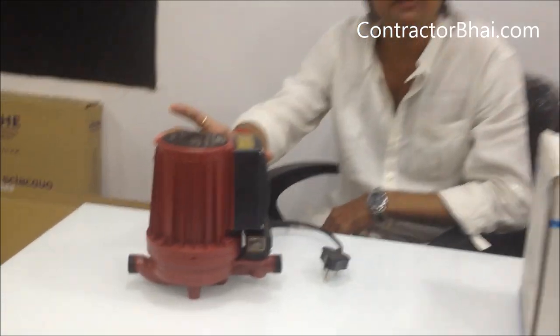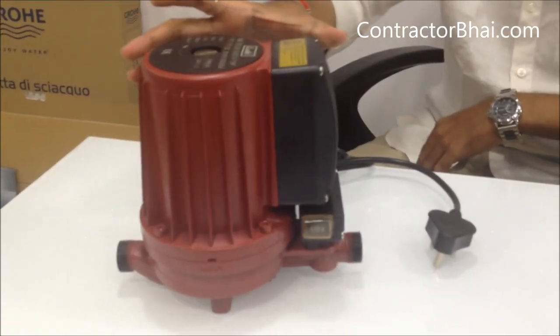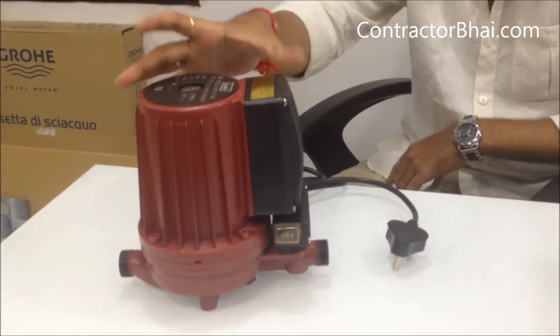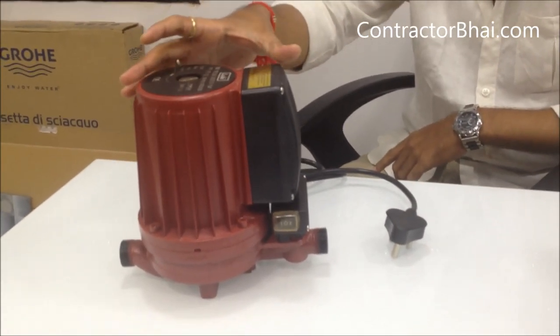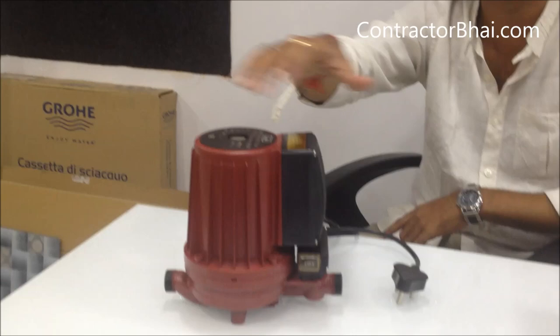This is a pressure pump — a half HP pressure pump. It gives water pressure from the water supply. It gives automatic operation: if we turn the tap on, then it starts automatically. If it stops, then it stops automatically.